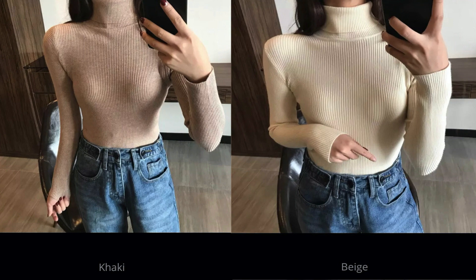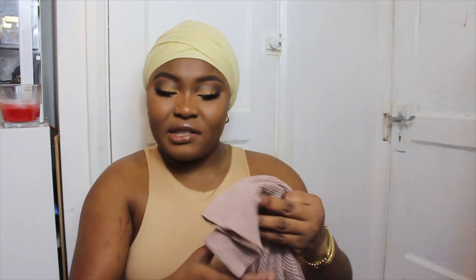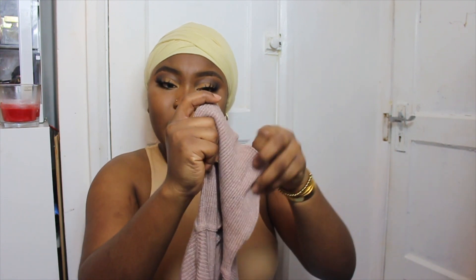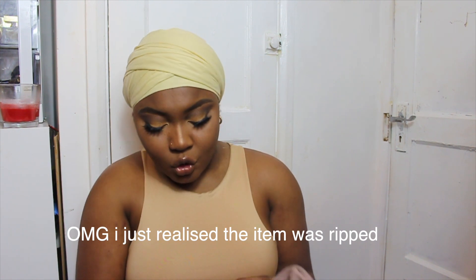I also got this turtleneck from AliExpress in two colors — khaki and beige, though the beige one is in the wash. It's a regular turtleneck, nothing too special. I don't have a try-on clip because I've already worn them. It sits right on your neck and you can either wear it straight or fold it down. The material is not too bad — I've washed it twice and it still feels nice.